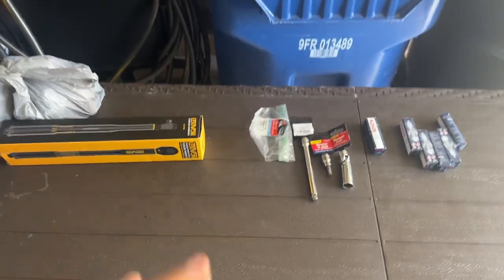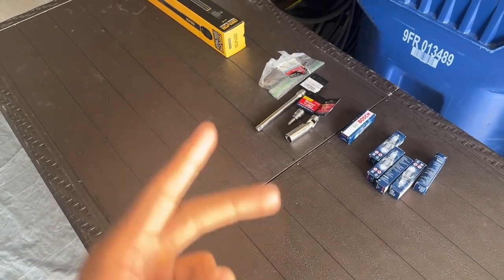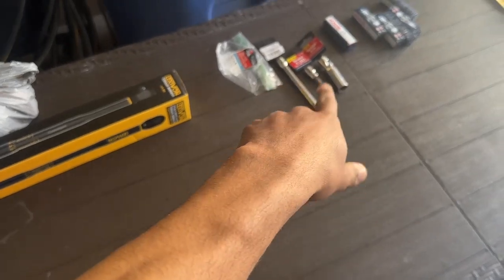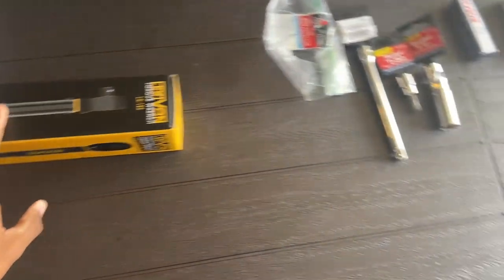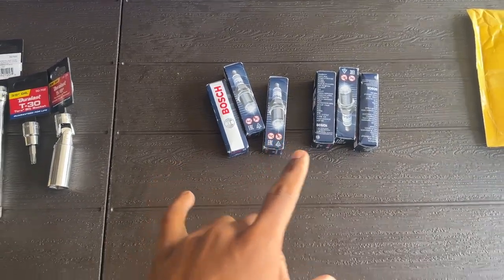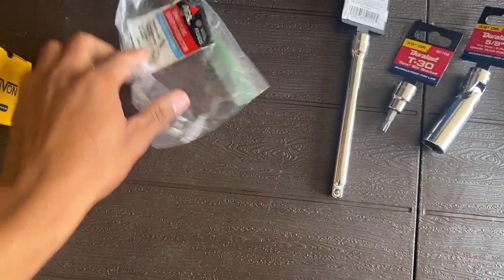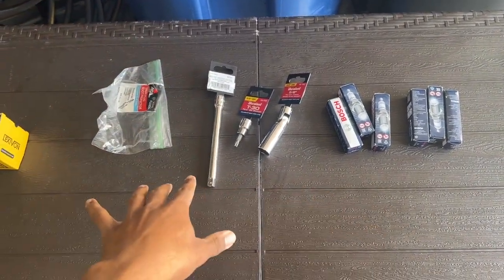Getting into the spark plug installation, there's a few things you have to do. You actually have to take off the intake as well as the coolant reservoir to move things around to get to the spark plug and coil pack section. What I have here is a torque wrench, some spark plugs - these are the Bosch spark plugs. The B8 has Bosch, the B8.5 has NGK. Also have 5/8 extensions, ratchets, dielectric grease. I'll leave a link in the description below for all the tools.